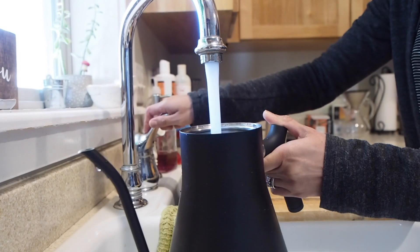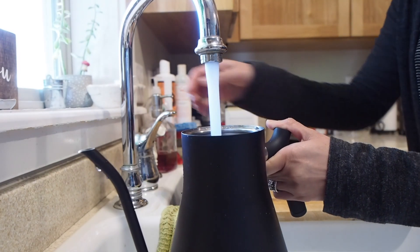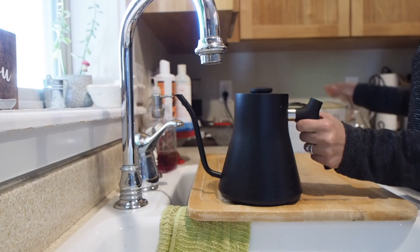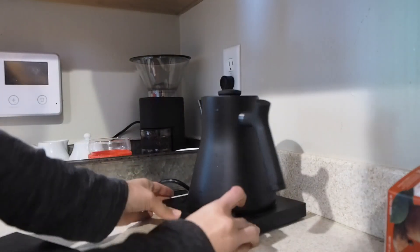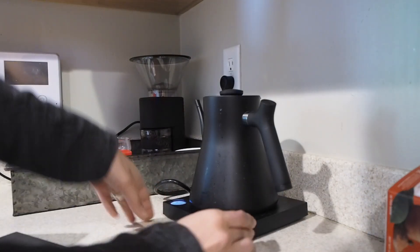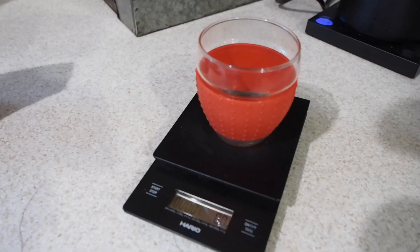First things first, you want to fill up your kettle. And here I'm just zeroing out the scale and getting it ready to measure out the beans.